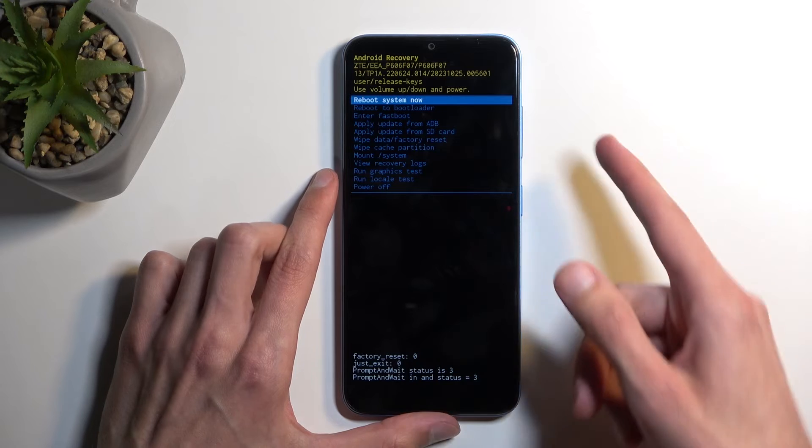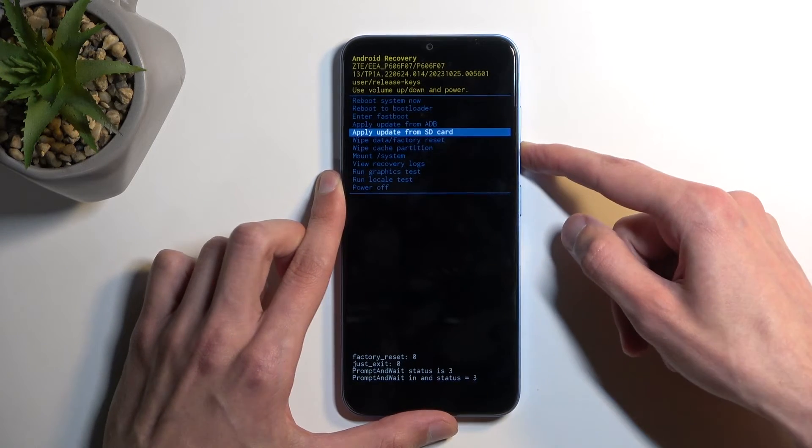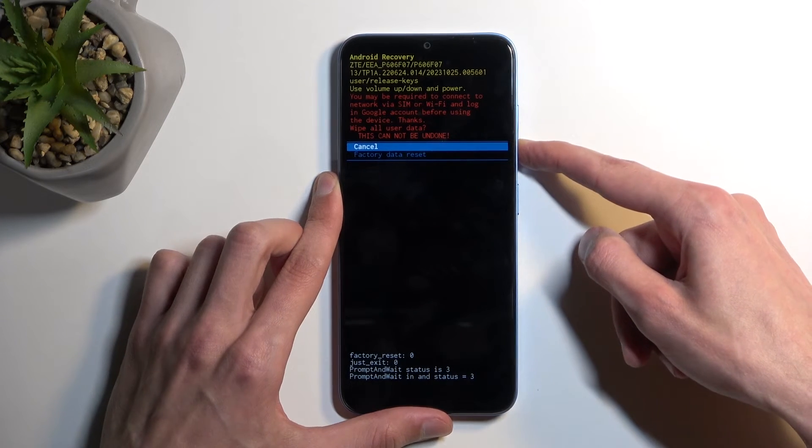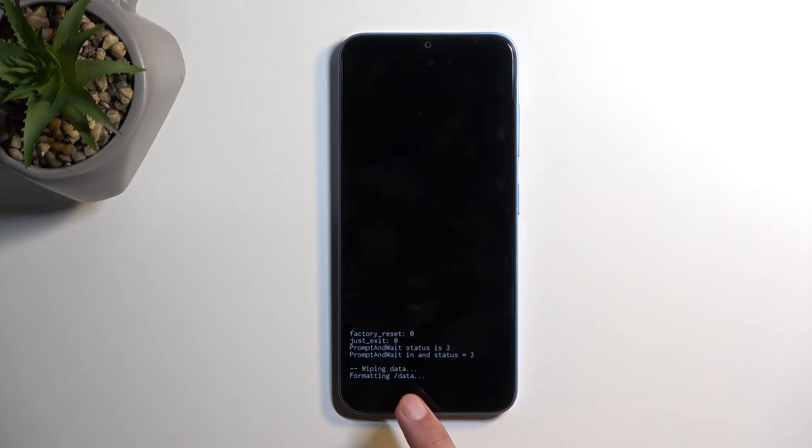Once you're in this mode, you can use the volume buttons to navigate. Select 'Wipe Data / Factory Reset', confirm it with the power button, then select 'Factory Data Reset'. At the bottom you'll see 'Formatting Data', and the next thing you should see is 'Data Wipe Complete'.